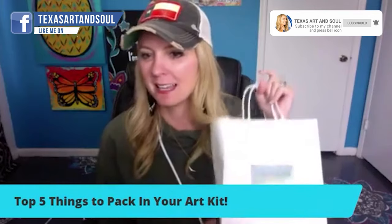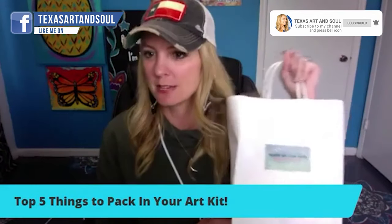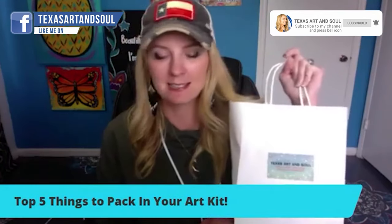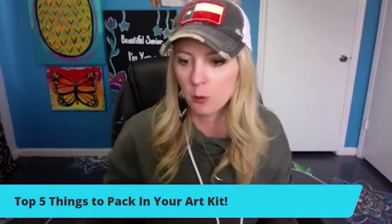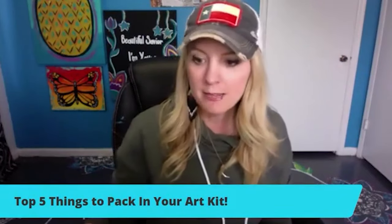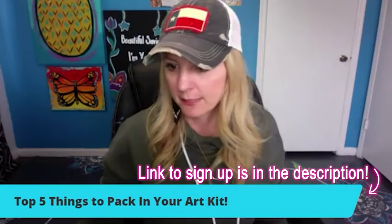Linda wants to know what's in the art kit. Deborah and Iris want to know too. We teach so much of this in Paint Party Headquarters, so we have opened the doors. I'm going to go ahead and put the link in.